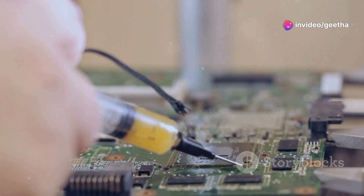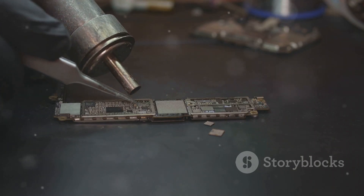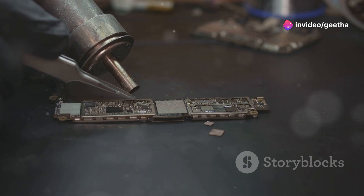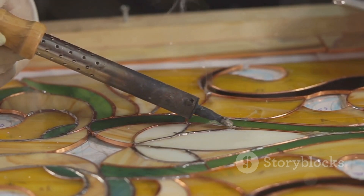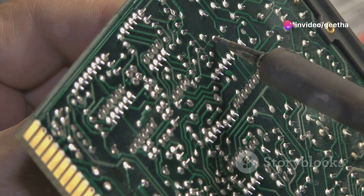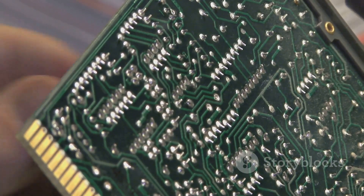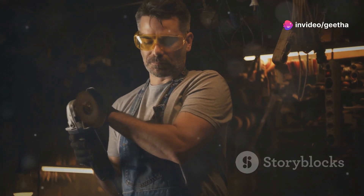Hey everyone, welcome back to the workshop. Today we're diving into the fascinating world of soldering irons. I know what you're thinking — that's pretty specific — but trust me, these tools are more than just hot tips and molten metal. They're the unsung heroes of countless projects, from building your own electronics to crafting intricate jewelry. Grab your safety glasses and let's get our hands dirty.